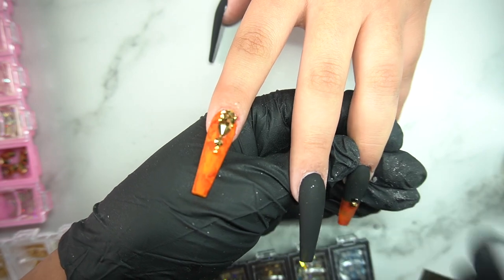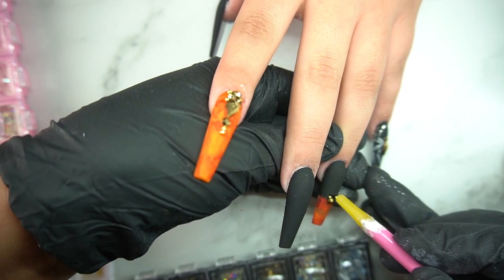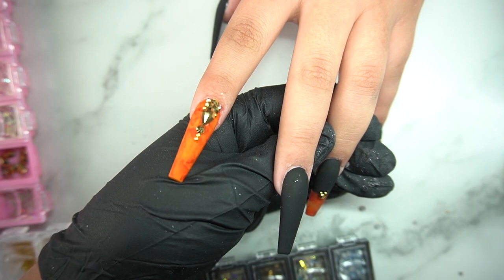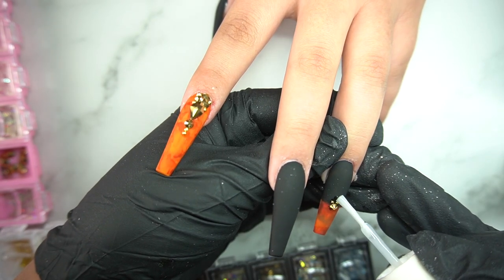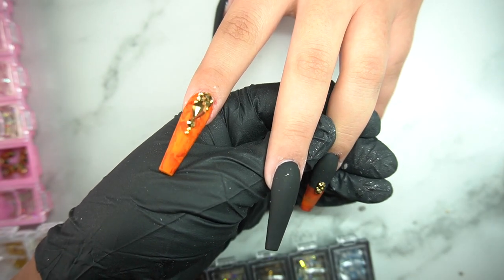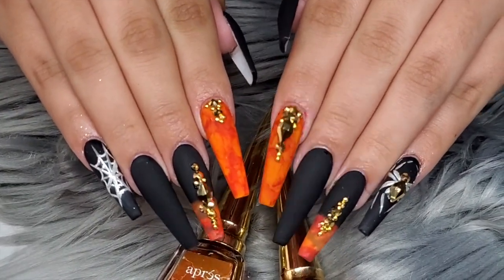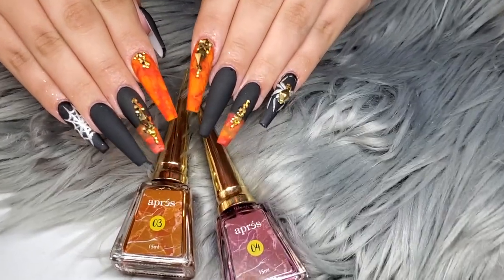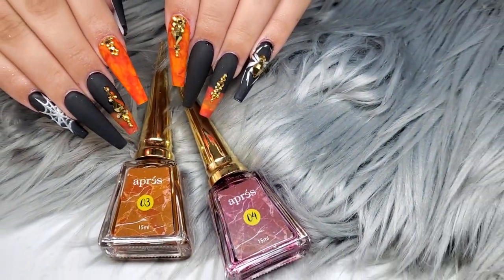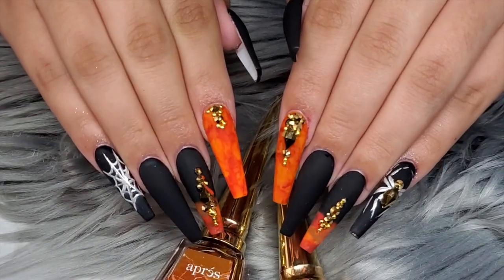Let me know what you think of these nails — what Halloween nails are you doing this year or looking forward to seeing? Comment down below and give each other some inspo. The set also has some little beaded details. This is the final look — I hope you guys really enjoyed this video, me and my client had so much fun. She loves Halloween and I love Halloween. Make sure to hit that like button, it helps with the YouTube algorithm — like, comment, share, and subscribe. I'll be back with more videos!